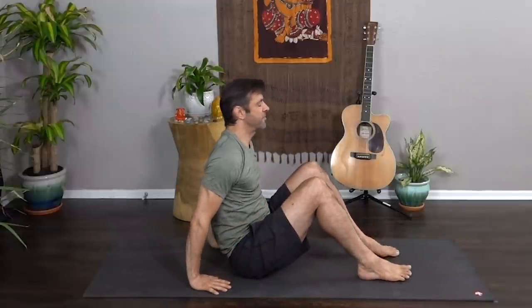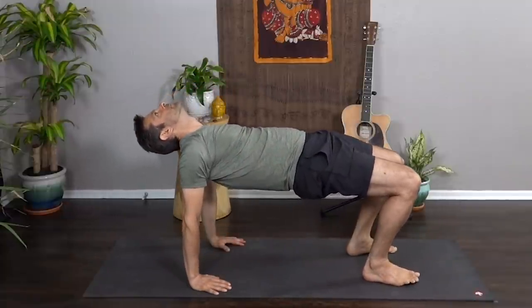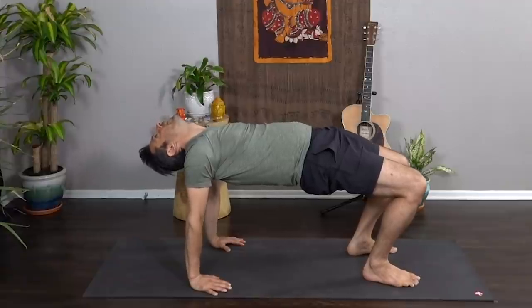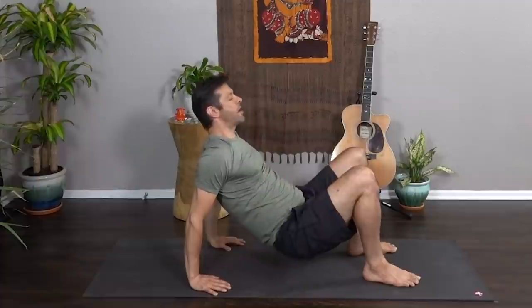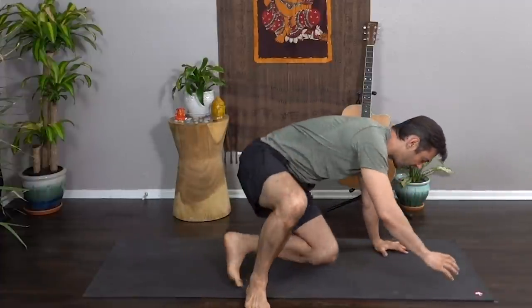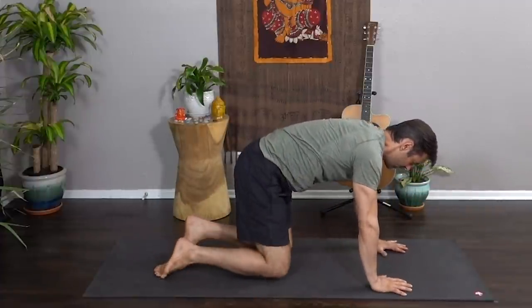Inhale, rise, bring your hands and feet to the mat, lift the hips, and let your head drop back — big breath in, open-mouth exhale. Slowly lower your butt and sweep the legs around behind you to find tabletop.